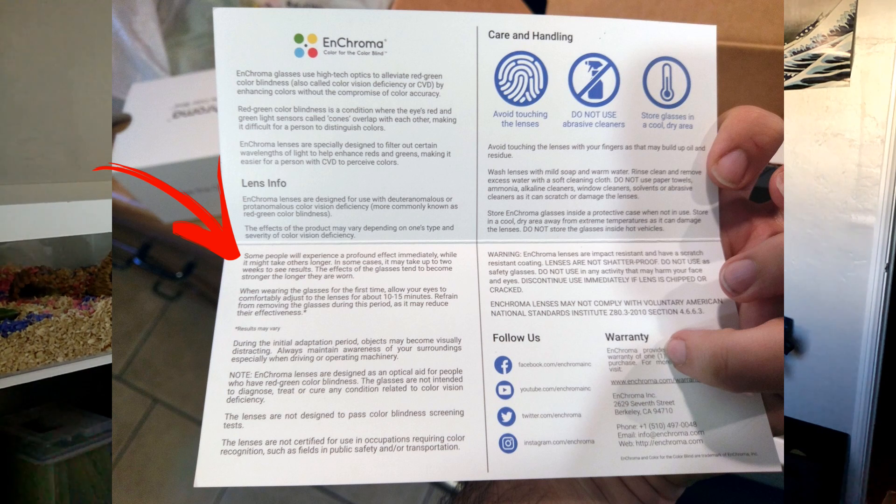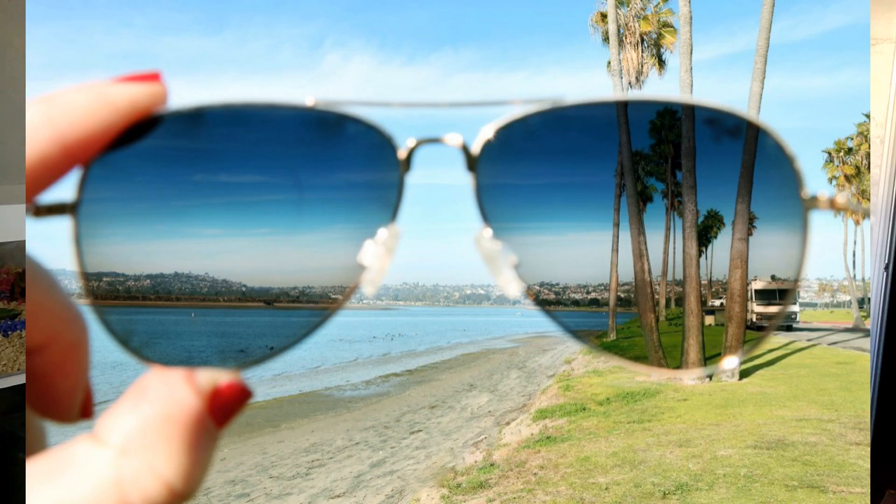Even in the box the glasses come in, they tell you it takes a while for your eyes to adjust before you see any differences at all, and some people might not see any differences at all. Because again, these glasses don't work on dichromats — you have to have a deficient color cone, not a missing one. It did take a few hours for me to fully adjust and start noticing things looking different. But now whenever I put them on, I can tell right away that the colors are more vibrant — similar to wearing polarized sunglasses, where the glare is cut away and things just look more vivid. And it slowly gets a little stronger over the first few hours.